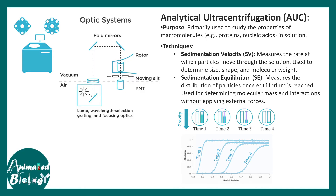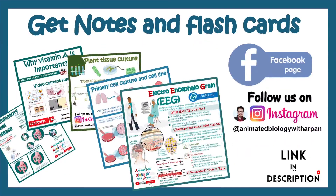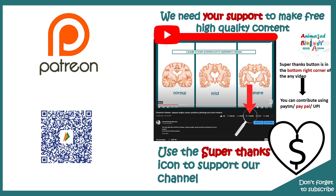I hope this video was useful. If you liked it, give it a thumbs up and don't forget to like, share, and subscribe. You can visit our notes and flashcards on our Facebook, Instagram pages, or our website — all links are provided in the description. You can also support our channel using Super Thanks.